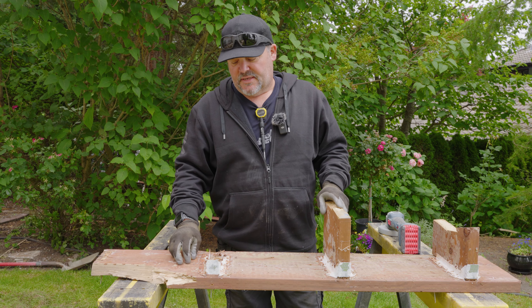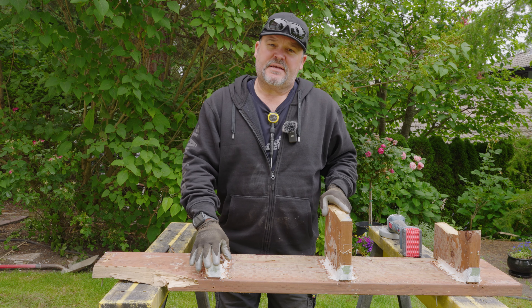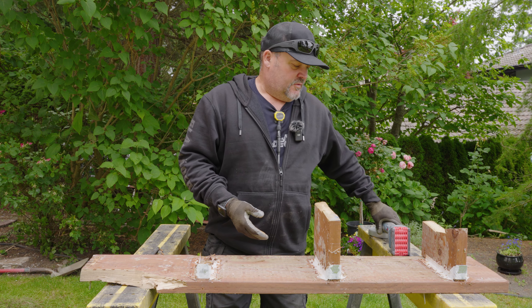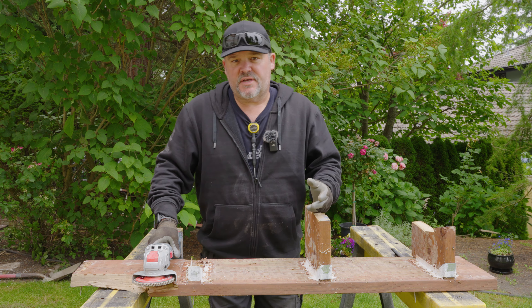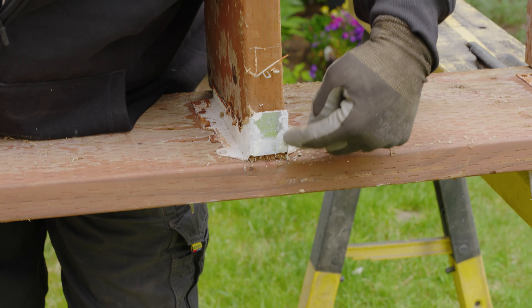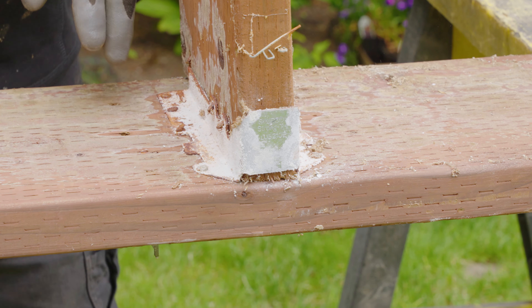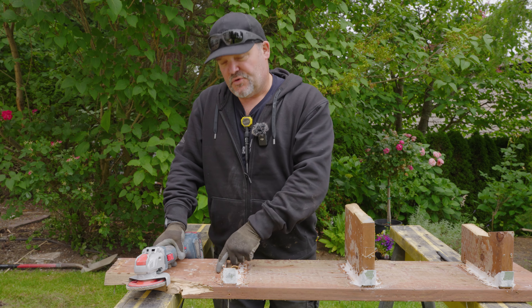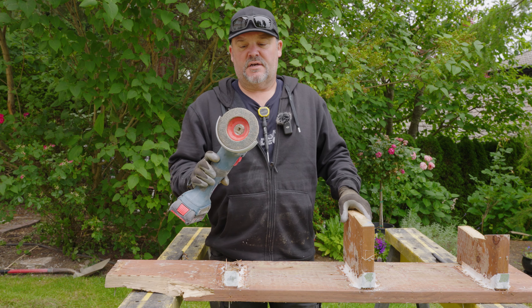A few things working against you: we're in pressure treated lumber, which has a little more corrosiveness than a standard material like Douglas fir or hem-fir that's non-treated — that's what the Z-Max coating is for. But if you put even a Z-Max coated hanger in the wrong environment, this is going to happen. I was curious to see how much of this was surface rust versus how deep it penetrates. A couple of hangers I tore off the house today actually tore apart when I went to pull the joist out — the metal ripped, which was a sign of weakness.